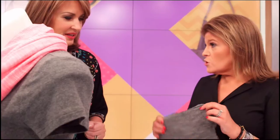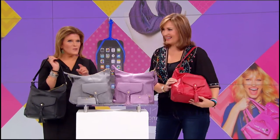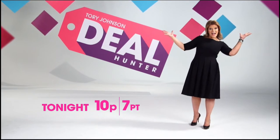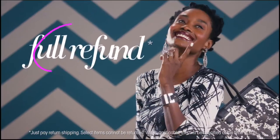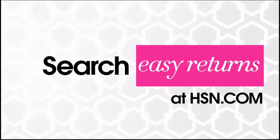Deal Hunter with Tori Johnson brings a range of products in beauty, jewelry, and home at unbeatable prices — limited quantities. Watch Deal Hunter tonight at 10 PM. HSN stands behind every product with a 30-day satisfaction guarantee: return any item within 30 days of receipt for a full refund, no questions asked.